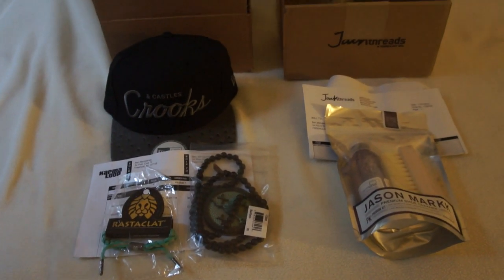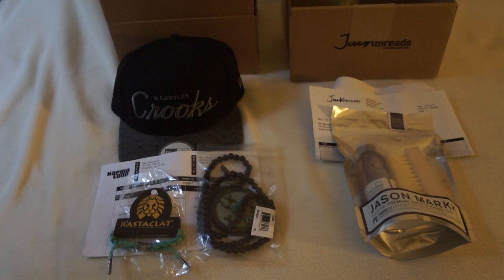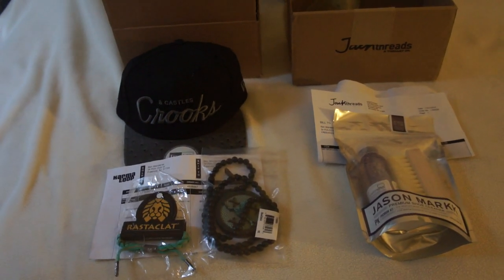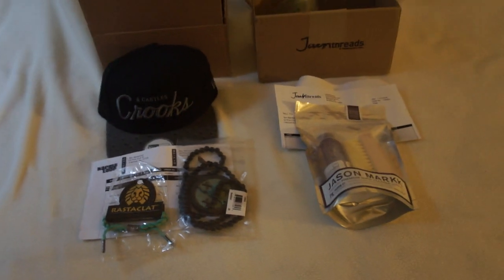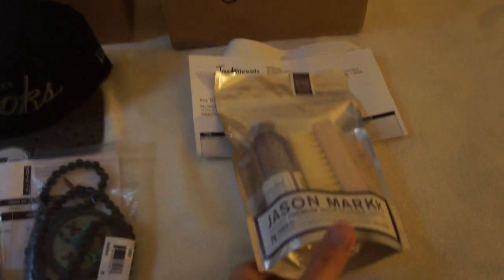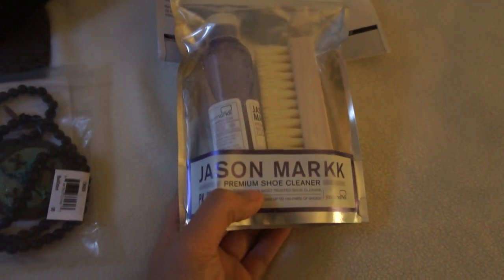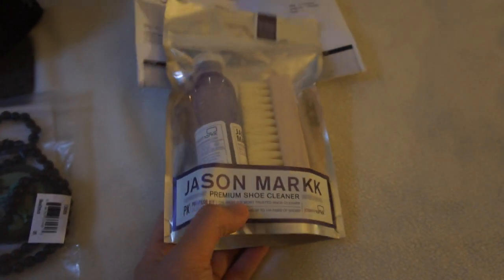Hey, what's up YouTube? This is just a small pickup from Jack Threads and Karma Loop, so let's get into it. Starting with Jack Threads, this right here is the Jason Mark premium shoe cleaner.